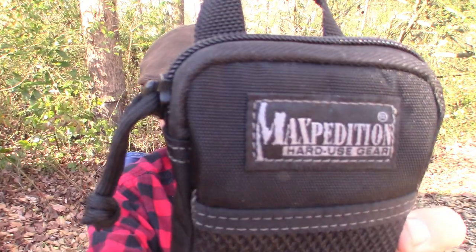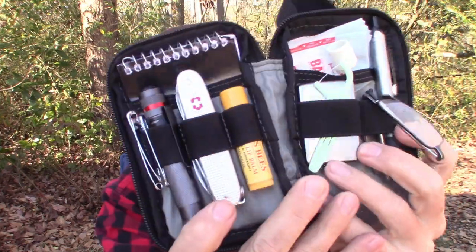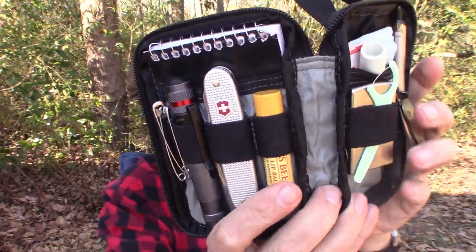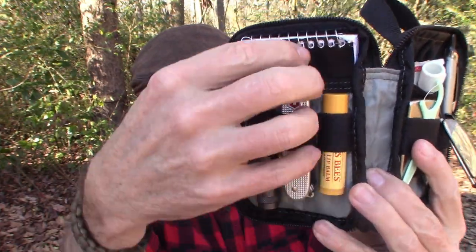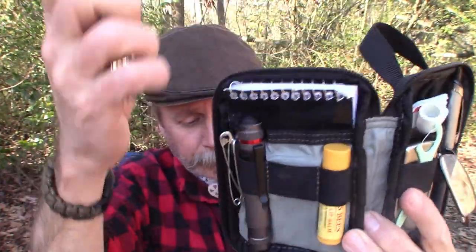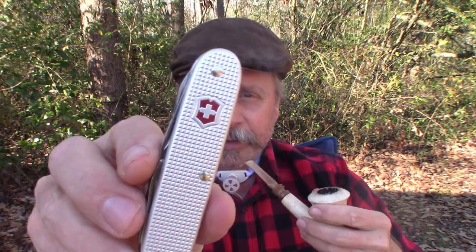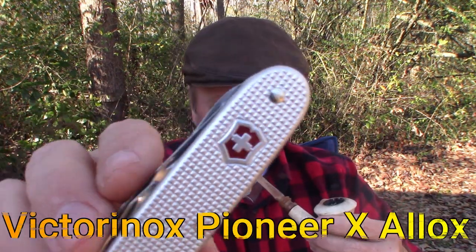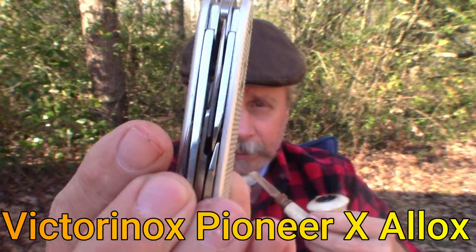I'm contemplating my next video, and what I thought I would do is go to my micro pocket organizer by Maxpedition, open it up, and grab an item out of there and talk about it. That item is right here — this is a Victorinox Pioneer X ALOX, and I want to talk about this knife.